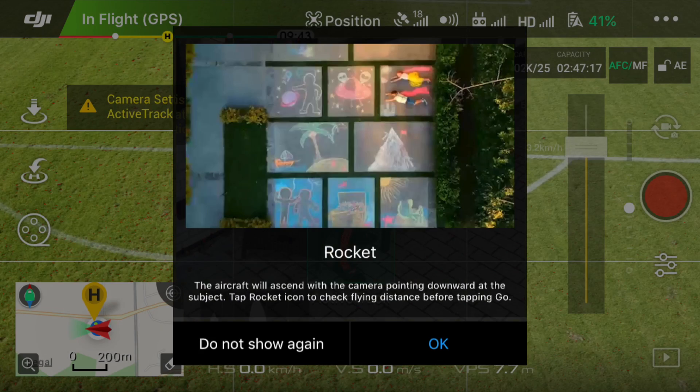This almost sounds too good to be true. There are three modes available for Mavic Pro quickshot: droney, helix, and rocket.